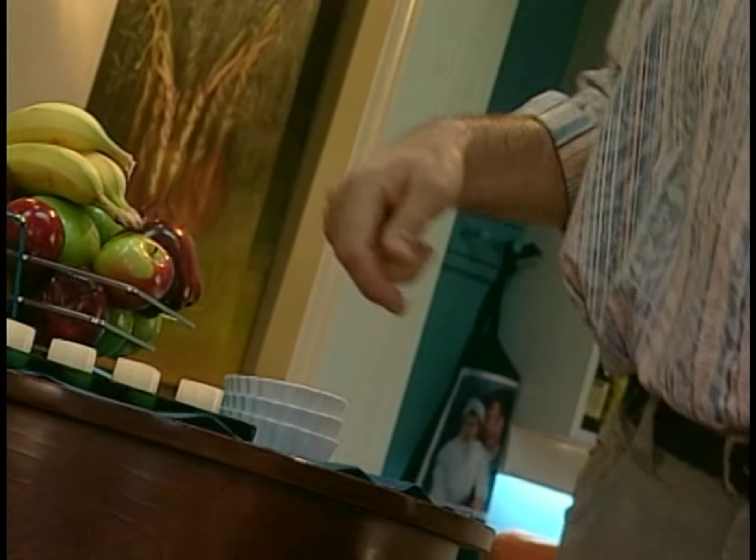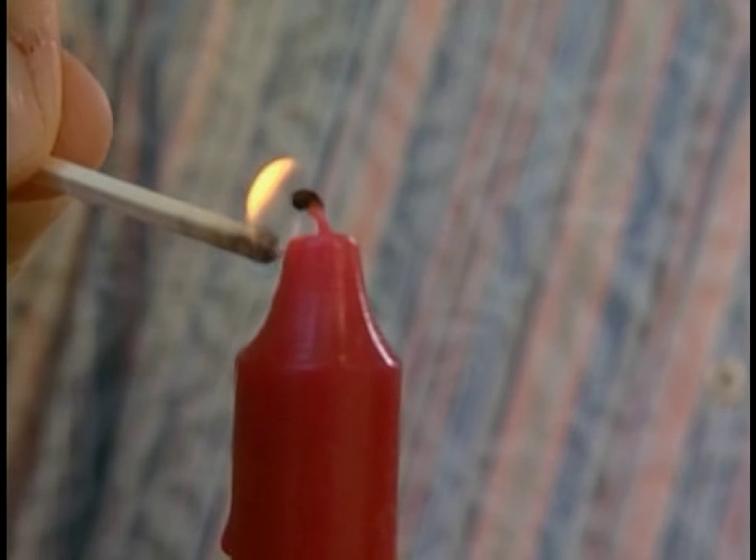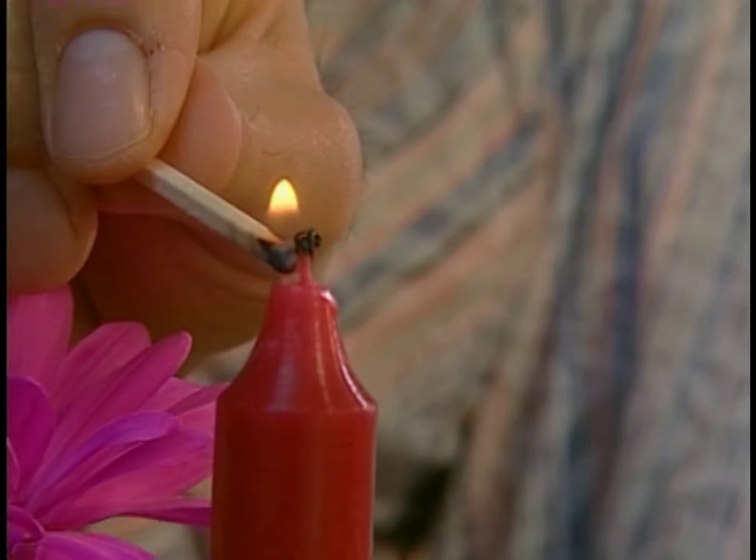Gabe's heading off for a sleepover, so I'm jumping in and making a special candlelit dinner for Rachel and I, complete with our all-time favorite dessert. Tonight, it's just the two of us.